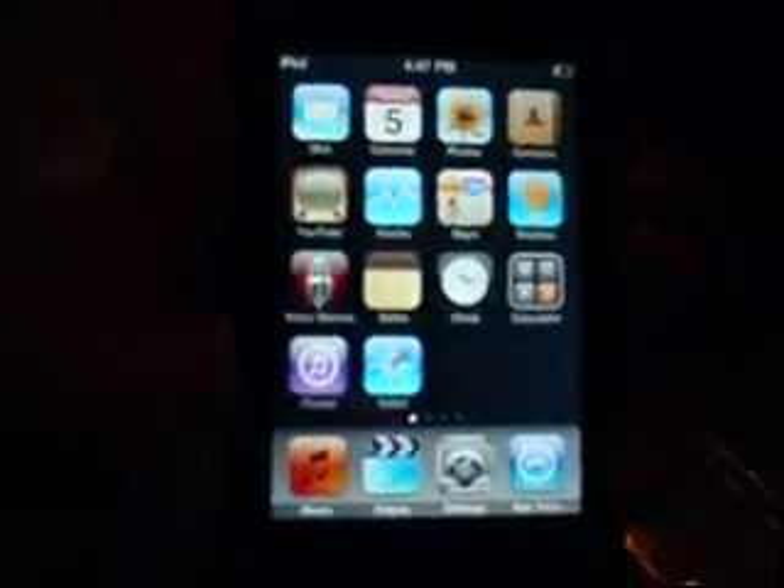I already have three pages of apps, and I just got it a week ago. Apps are pretty fun — they have over 75,000 apps to choose from.